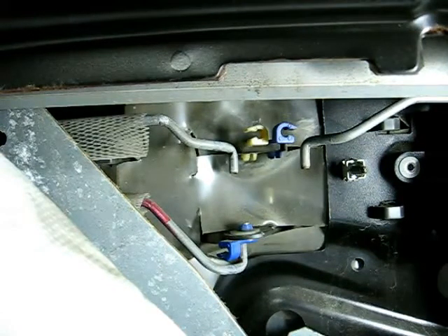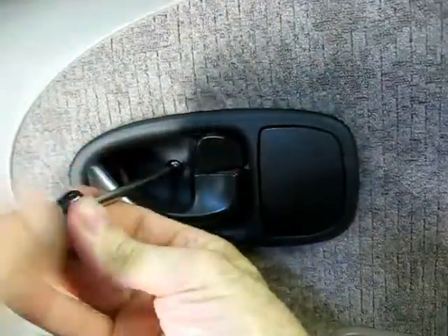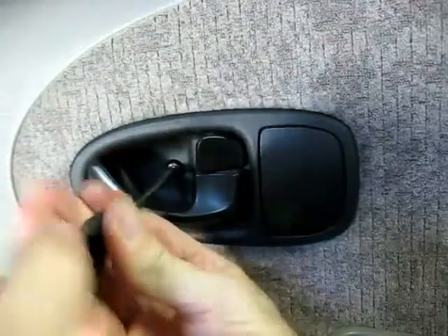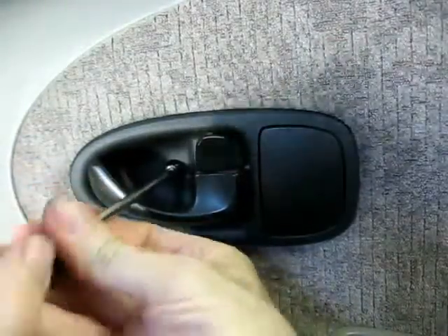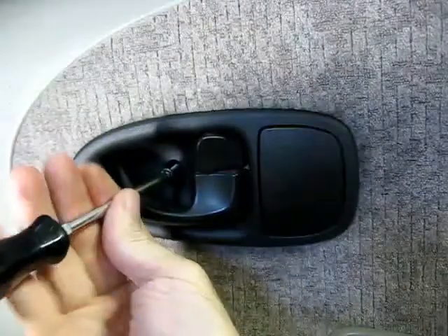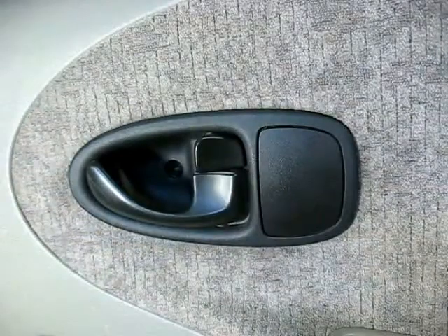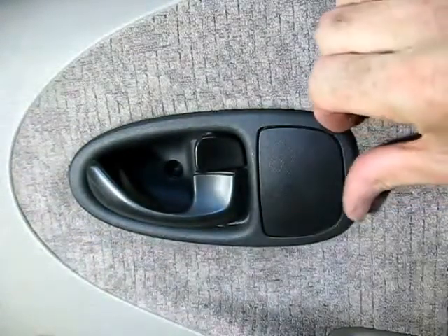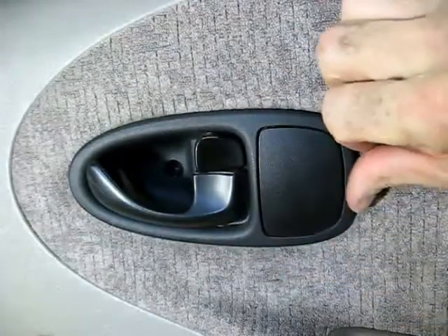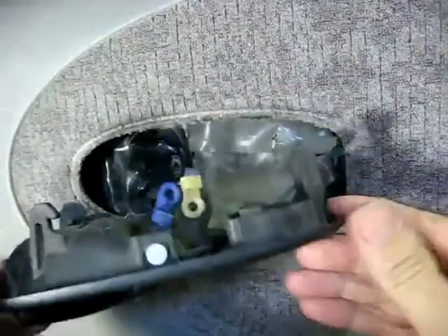Now you can go back inside and remove that Phillips head screw to remove the door handle. Now we can remove the screw that holds the inner door handle on. There it is. Now to remove the handle, just push the assembly towards the front and it will lift right out. There it is.